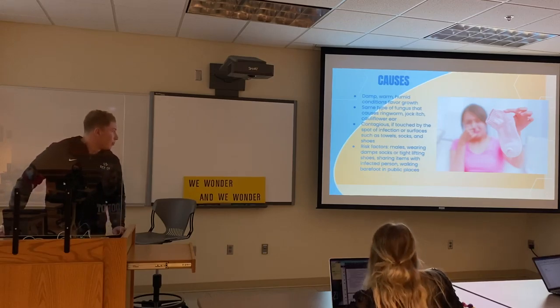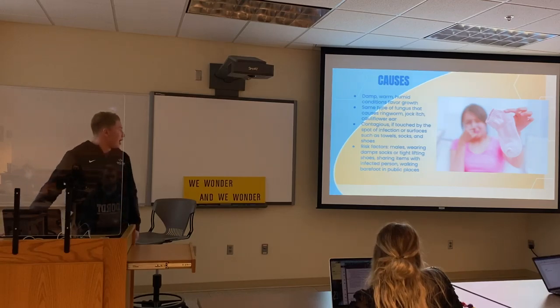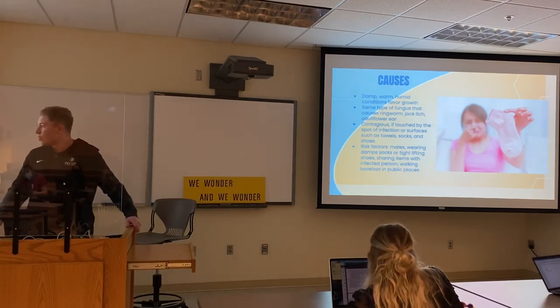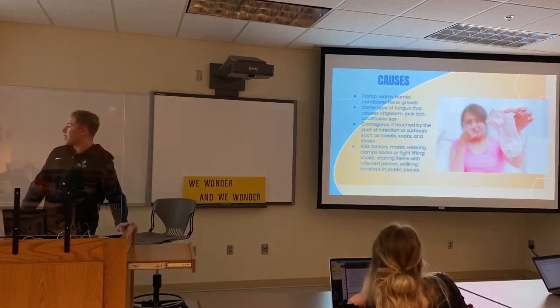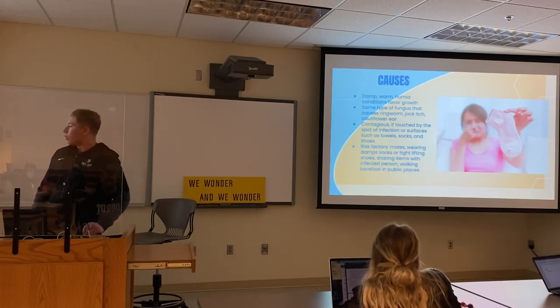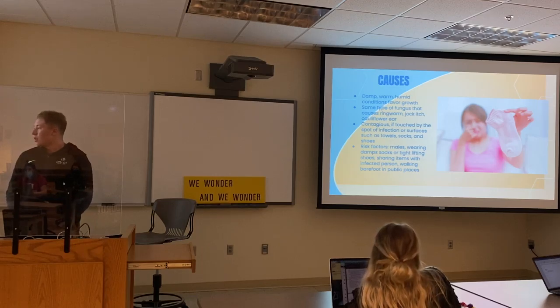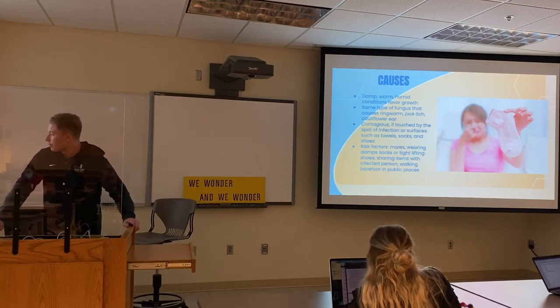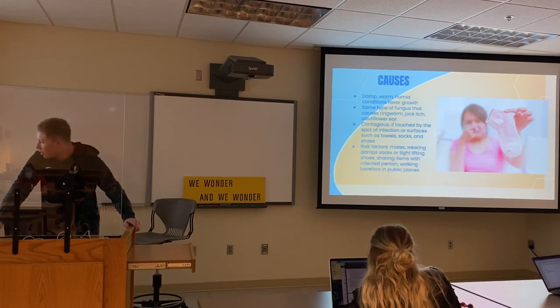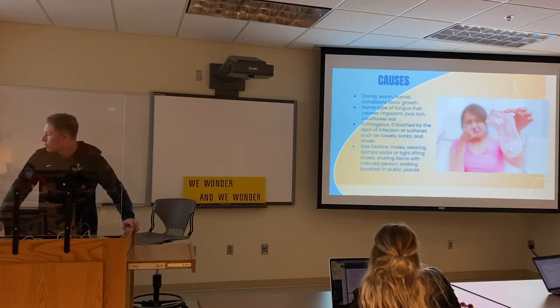You could be at risk of having it. Some of the risk factors include males — we must be dirty or something — we don't take care of ourselves as much, so there's about a 54% chance for males where females are more around 46%. Wearing damp socks and tight-fitting shoes is another factor, since that's where the fungus will grow. Sharing items with an infected person and walking barefoot in public places such as dorm bathrooms and pools.